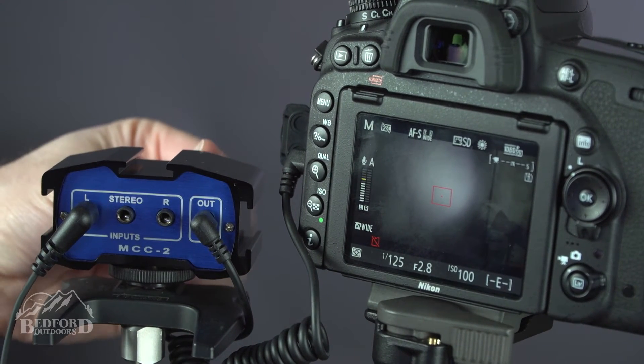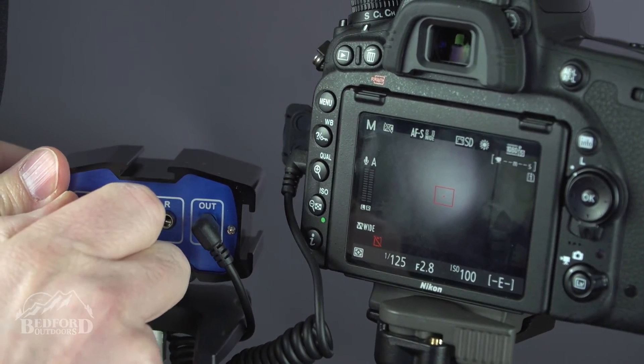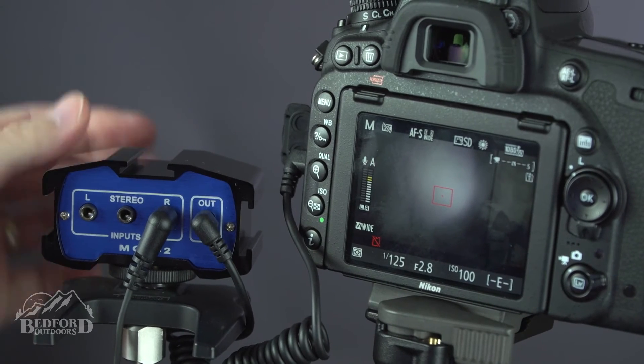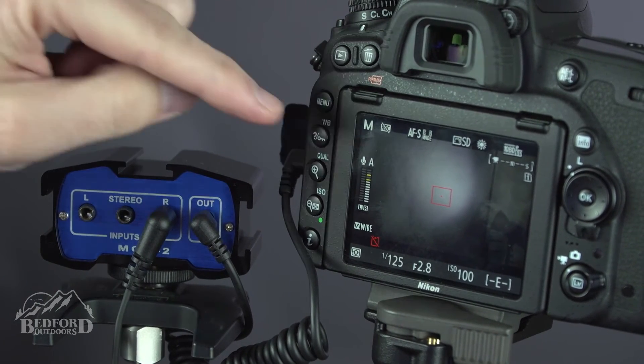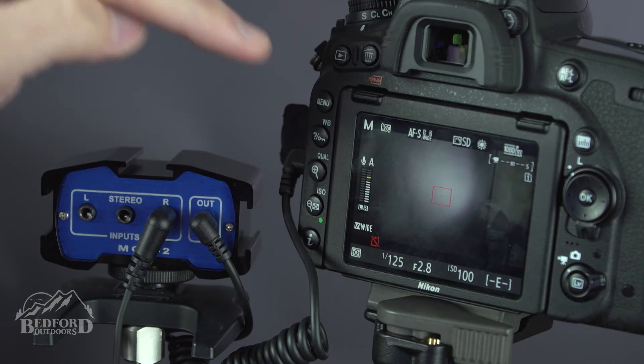I'm going to bring that down, unplug from the left, and put it into the right. There we go — we are in the right channel. My level was already up for the right channel and we are feeding into the right channel of the camera.